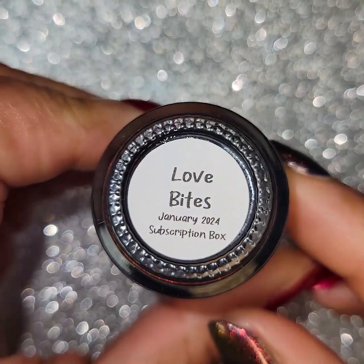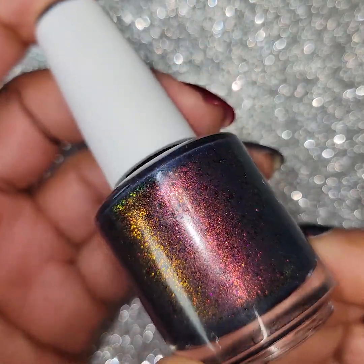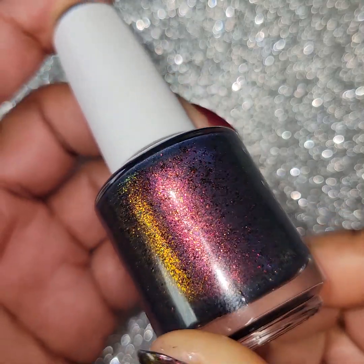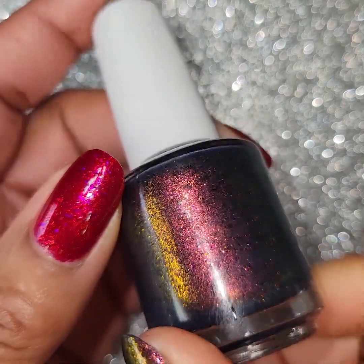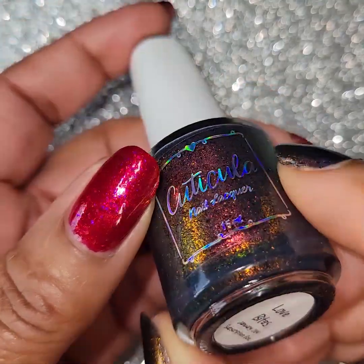Next one is called Love Bites. This is a navy base with large particle orange, gold, green shifting shimmer, and matte black flakes. Gorgeous, multi-chrome kind of look. You can see all those shifting shimmers in there. Isn't that pretty? Very pretty. Love this one too — very pretty color.